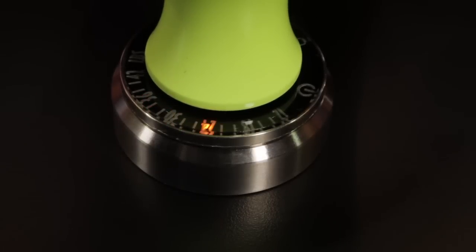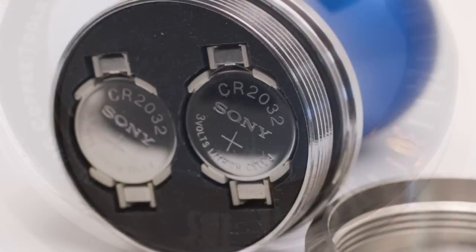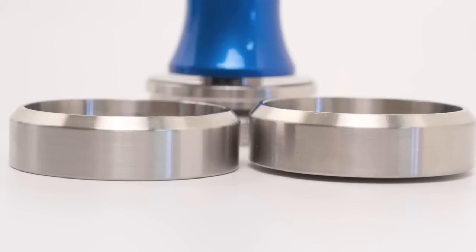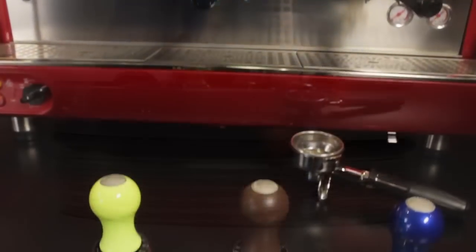Some particulars: it's assembled in the U.S., has a plus-minus two-pound accuracy, and takes two batteries which are included. Also included are a flat base and curved base, which screw on and seal the electronics with an O-ring. It weighs about one pound.